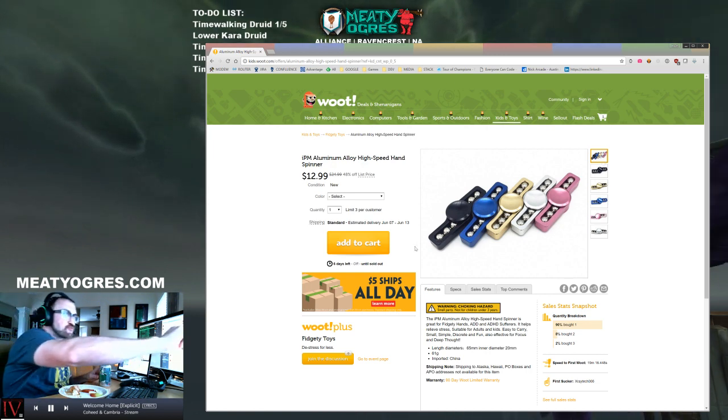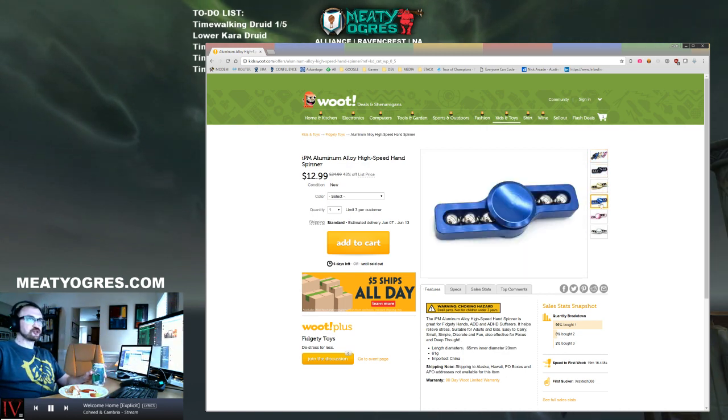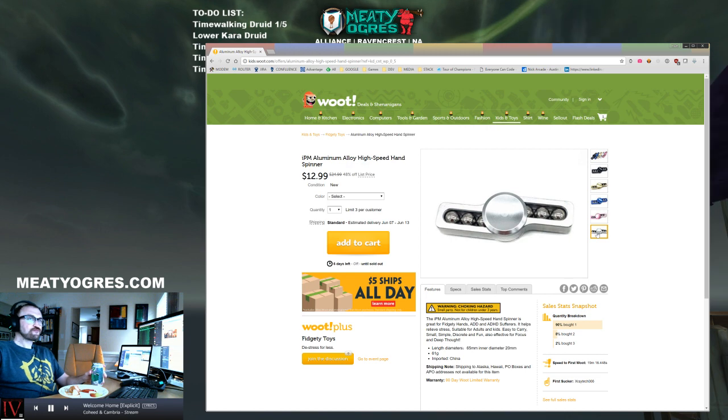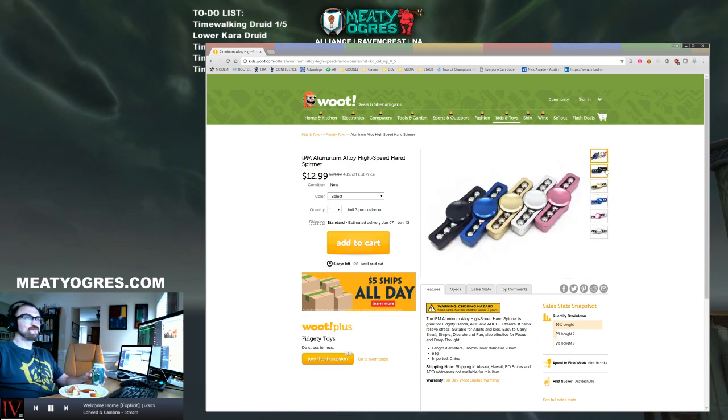Even if she did make what I consider to be a substandard steak decision for her birthday. What are you going to do? They like what they like.